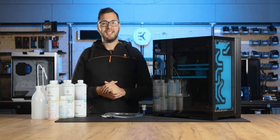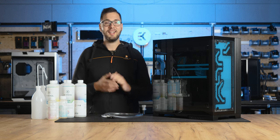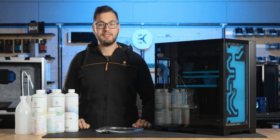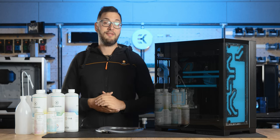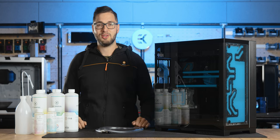Hey there liquid cooling enthusiasts, I'm Matiz and today we'll dive into a quick tutorial where we'll be tackling an essential maintenance task for your loop. I will walk you through the steps to swap out your coolant and if you're feeling adventurous, give it a vibrant new hue to really amp up the visuals.